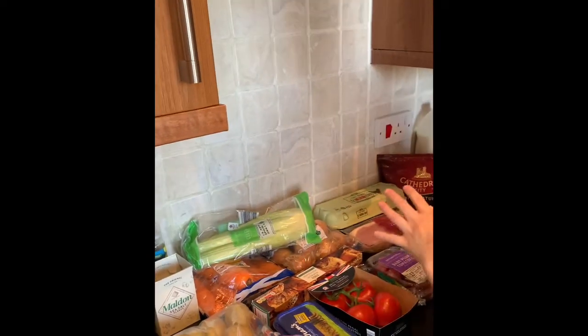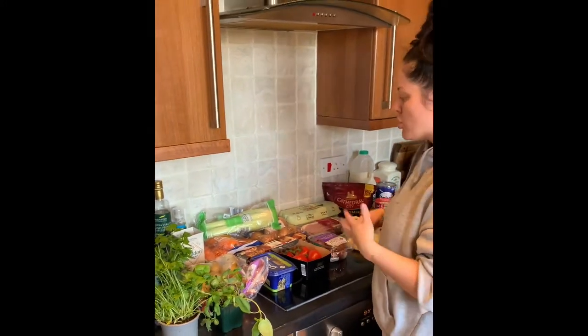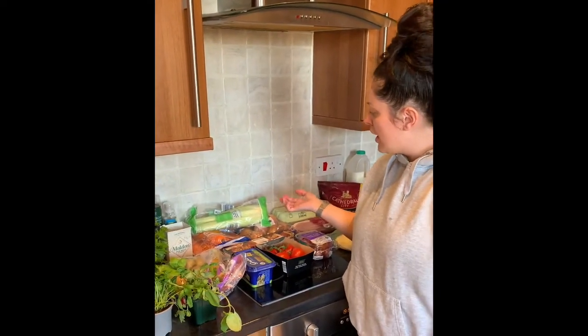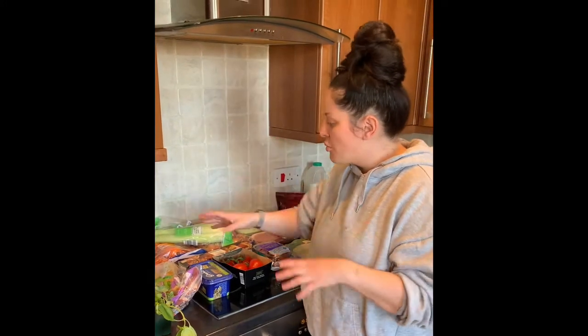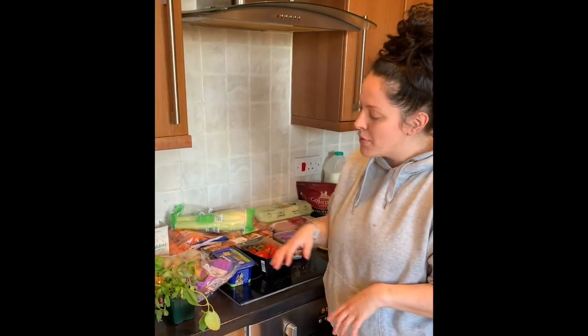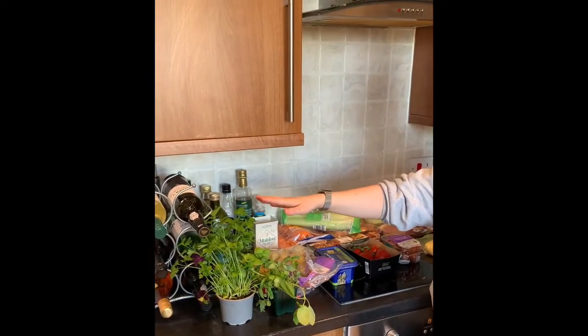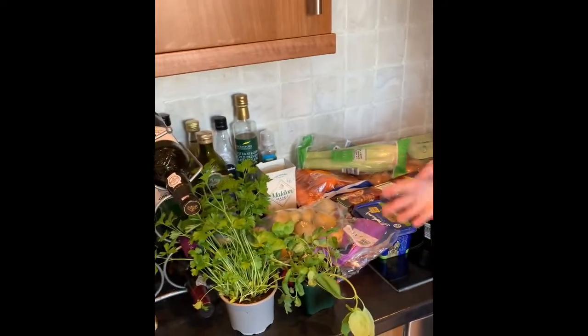For essential fresh foodstuffs: veg-wise I'd say carrots, onions, and celery - they're your holy trinity, what I call the French holy trinity. I use them as a base in a lot of sausage stews etc. You can buy them frozen too if you'd prefer that option. Potatoes - I've got Maris Pipers which are really good for roasties and chips. I also always have fresh flat-leaf parsley on my windowsill.